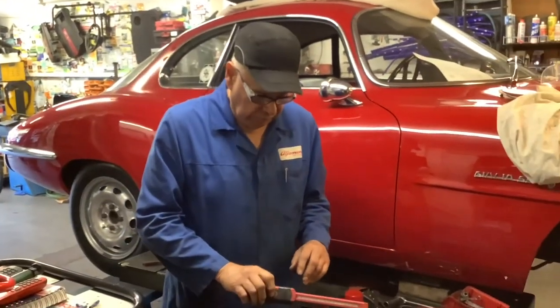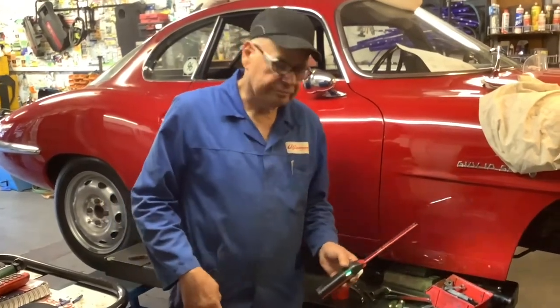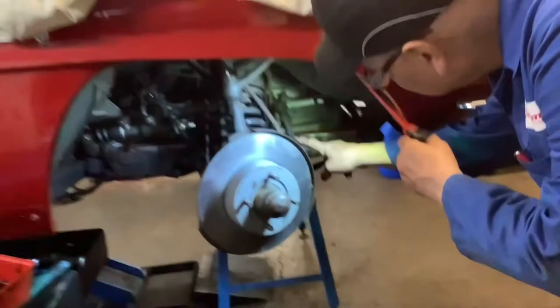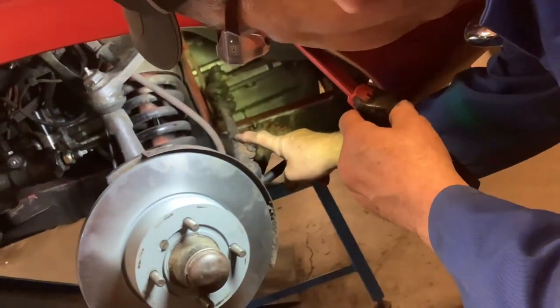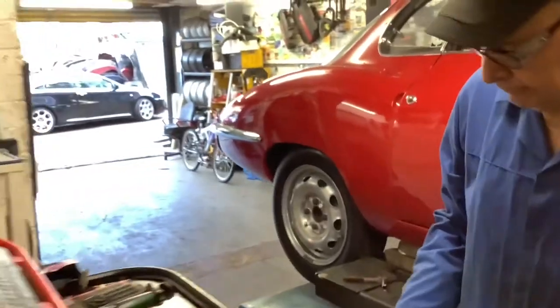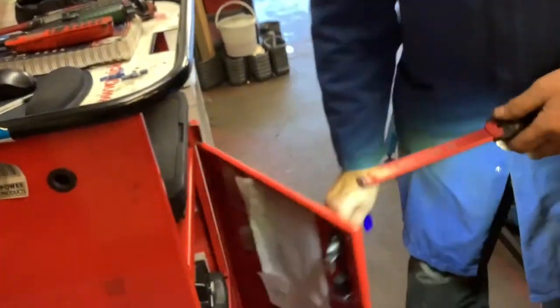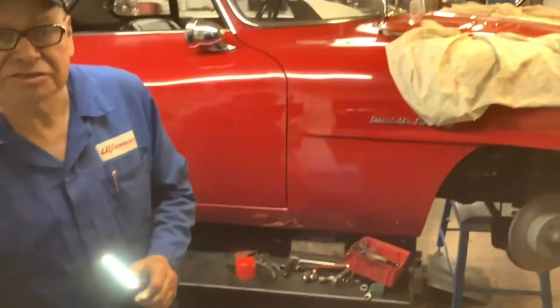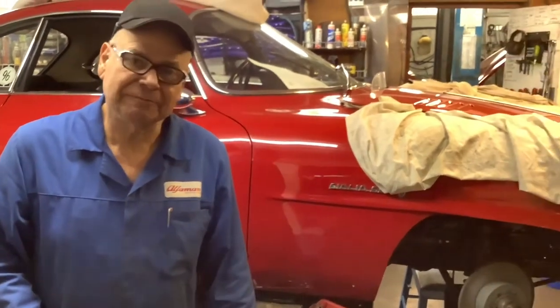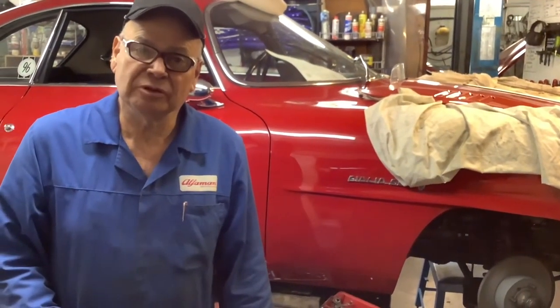The other thing I've done on the car is the tracking. You adjust the tracking on this car with these rods here, and I've set it up with my wonderful tracking machine — my Quick Track. This machine is made in Italy, and it even does a 1964 car as well as the latest Alfas that we do here. I'm having a fun time working on this car. Thank you very much to all the people who have subscribed to my channel. Keep well.